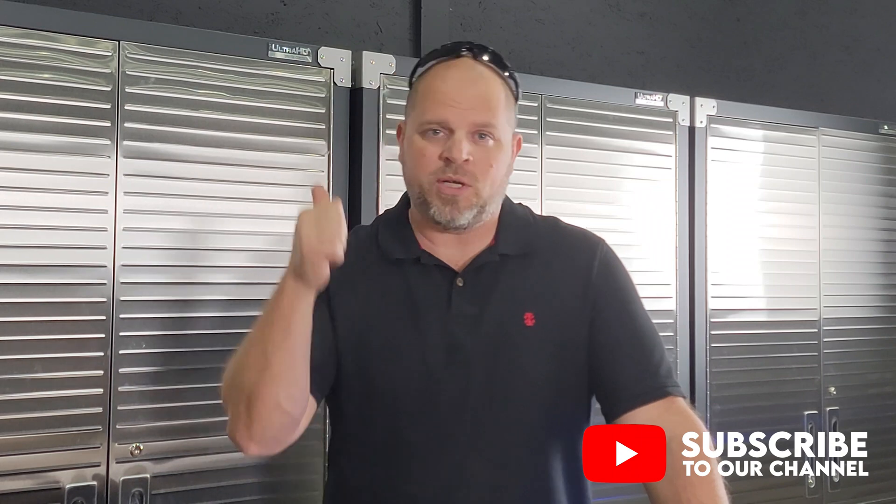If you found anything helpful in this video, or if you just found it enjoyable in any way, be sure to smash the thumbs-up button because it really does help me out and helps my channel grow to bring more videos like this to you. And if you're interested in getting notified when new videos come out, be sure to subscribe to the channel and tap the notification bell, and I'll catch you in my next video.